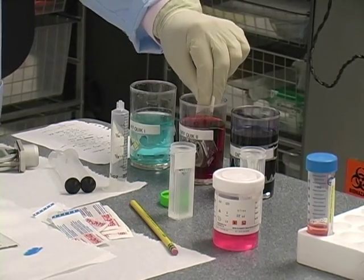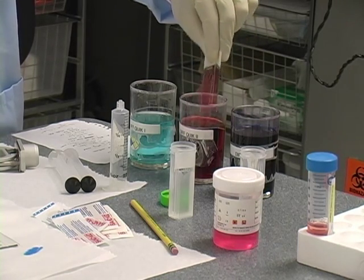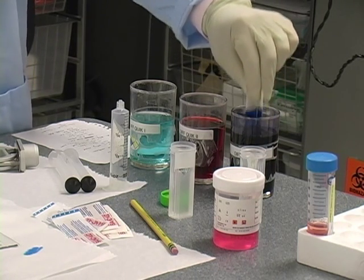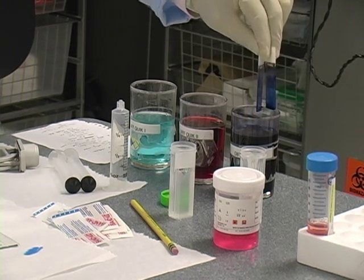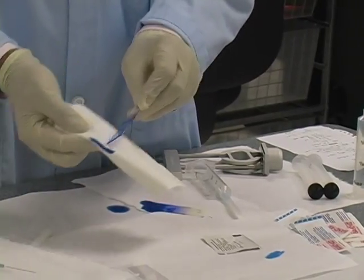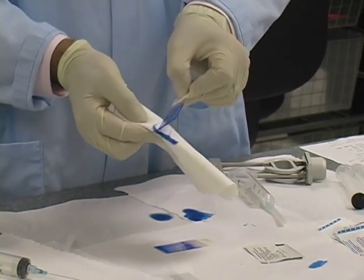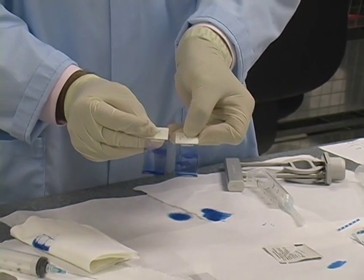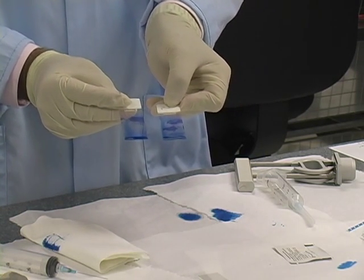Third solution. You can see on this one I have quite a bit of material that I've aspirated. My Diff-Quik stain slides are done. You can also use the hair dryer to air-dry these — to dry some of the stain off before you put them in the cardboard.